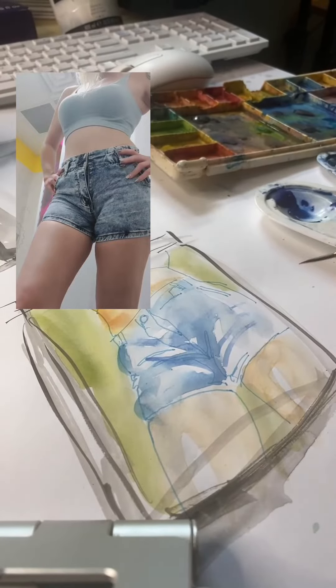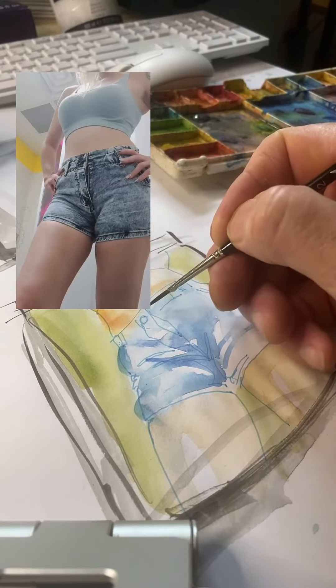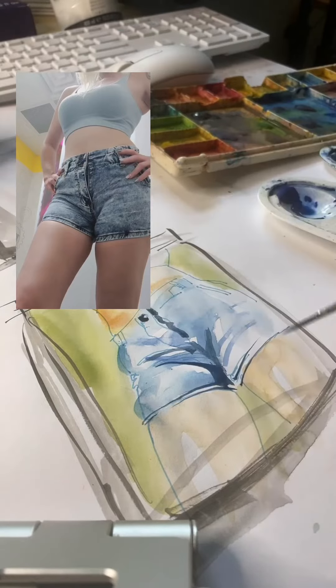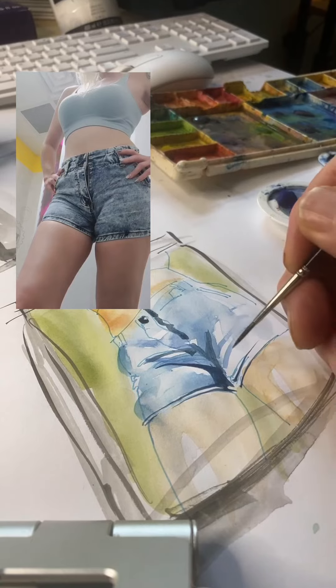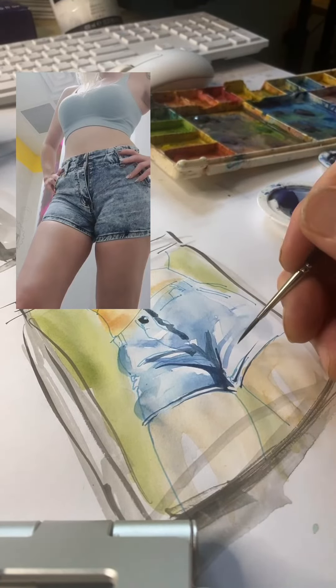Here it goes. We're going to try to add some detail to start with, like the button, I guess. We're adding the dark colors here and trying to stick with contours.